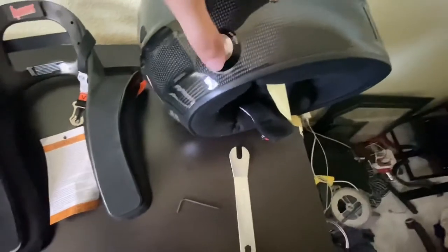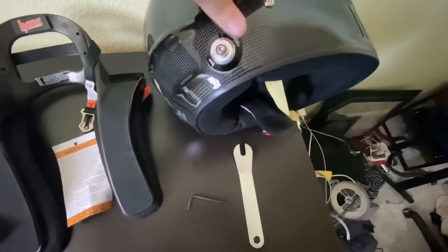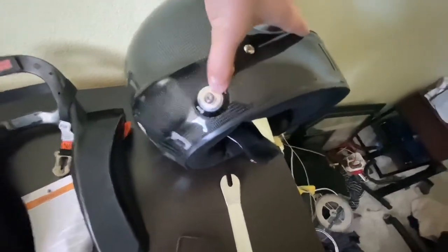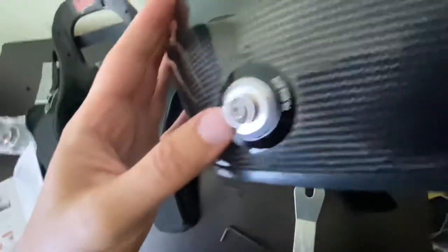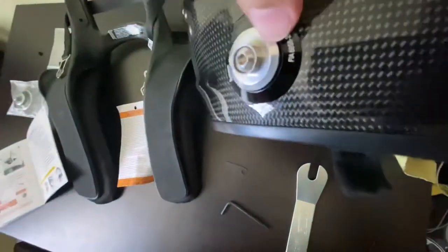I seem to be having a little bit of a weird issue. It feels like it's not quite uniform in how the spring washer clicks. I can't push in the forward side as easily as the back side — the back moves a lot, but the front moves very little. So I might need to make some adjustments.